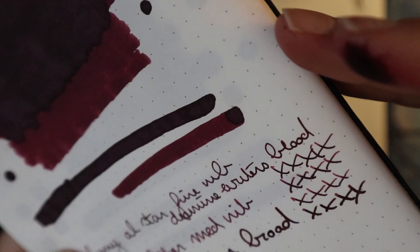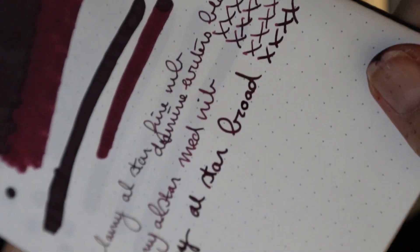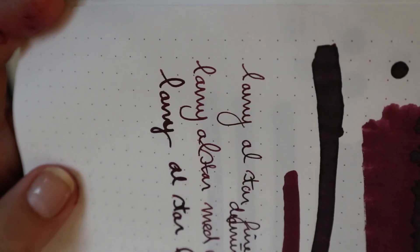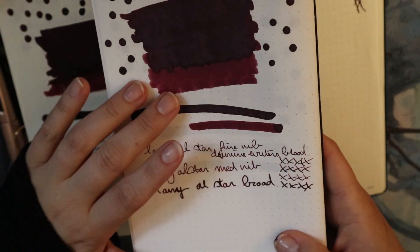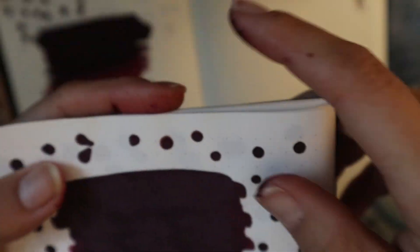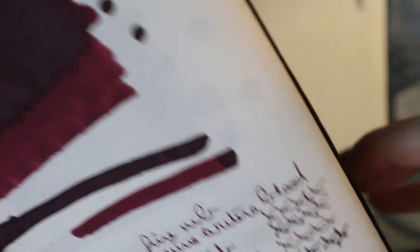I love sheeny inks, and not necessarily shading inks. I would say this is a very low-sheen candidate — it's just not saturated enough. You might catch some sheen sometimes, especially if you have it sitting in a pen for a very long time. But on Tomoe River, if it sheens on anything it would sheen on Tomoe River, and it doesn't really do that — unless you put a lot of ink on a Q-tip and dab it on the paper.